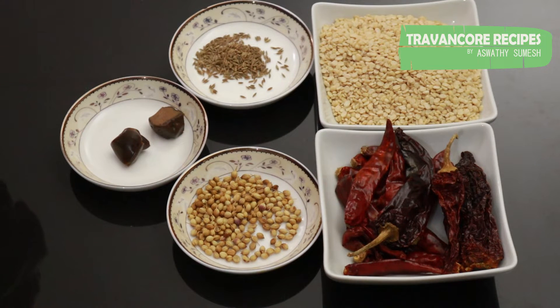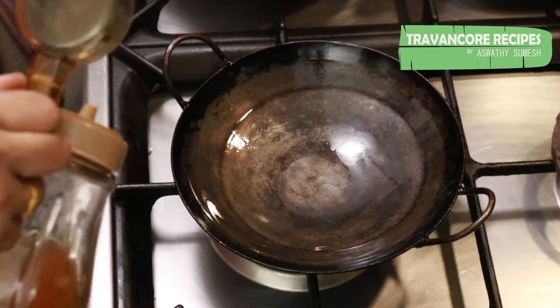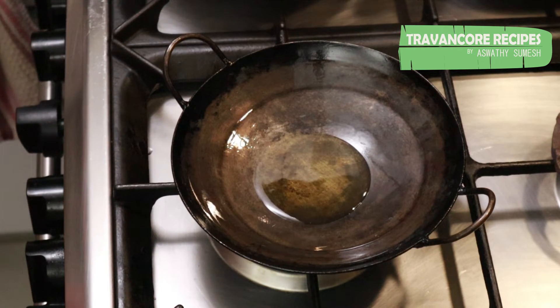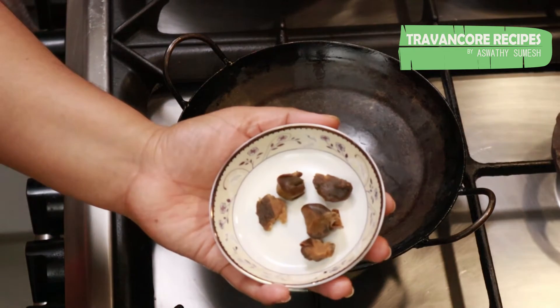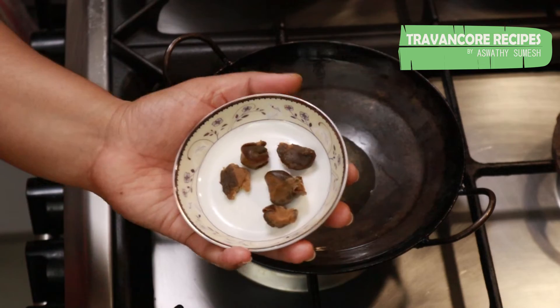Now we have a bowl of water. We will put it in a bowl of water. Then we will put it in a bowl of water, and leave a little piece at an angle.